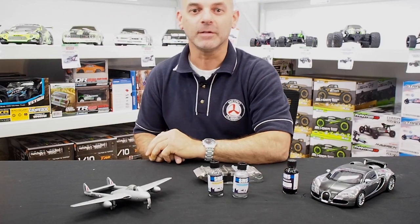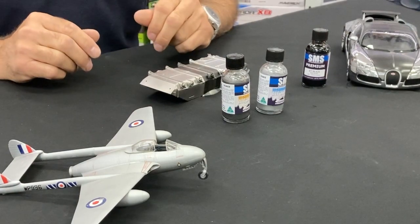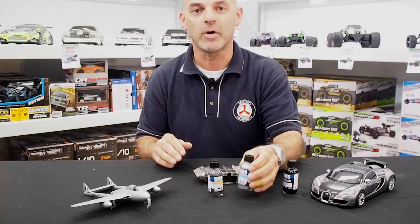Hi guys, Glenn here from Metro Abism Box Hill. Finally got the chance to use these two excellent shades from SMS — their new chrome called Hyper Chromes.